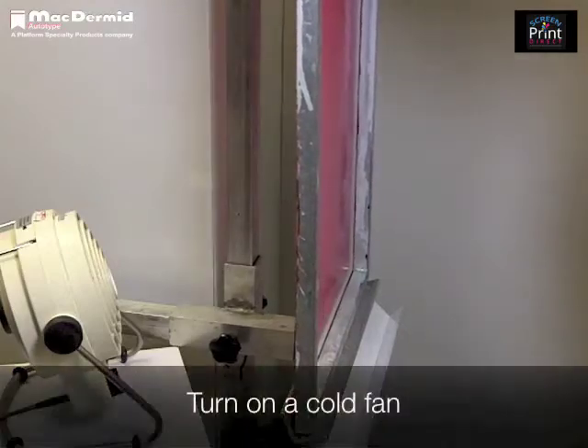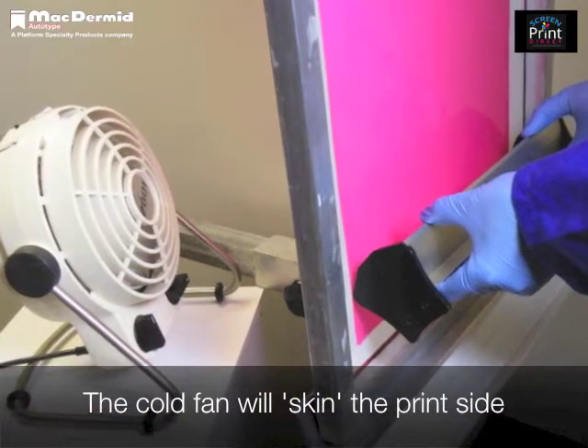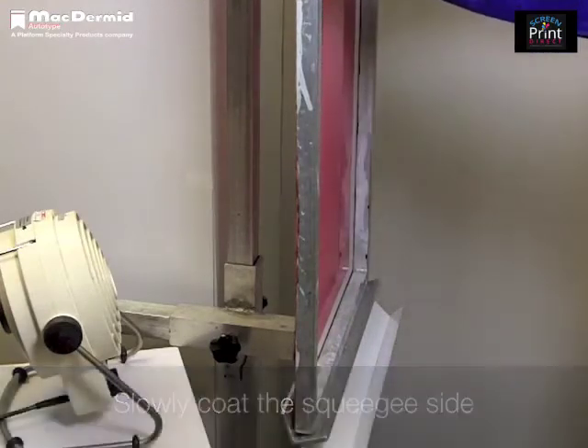Turn on a cold air fan to blow air onto the print side. This fan will dry the surface of the emulsion to form a skin. Immediately apply additional coats from the squeegee side, which will push the emulsion back through to the print side.